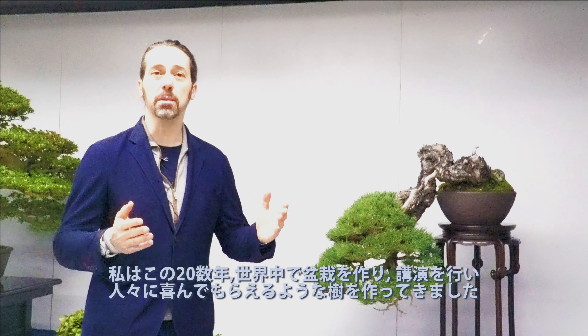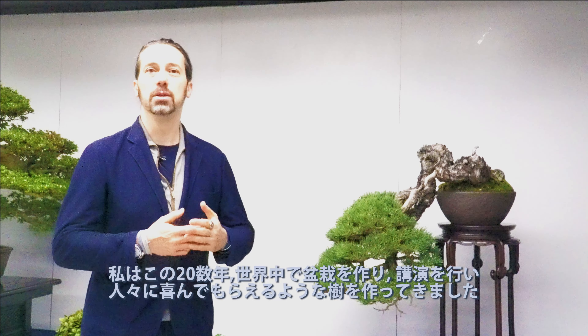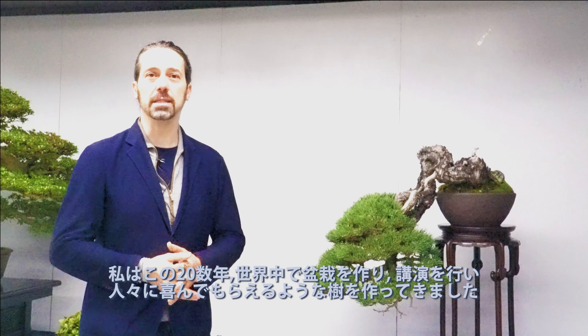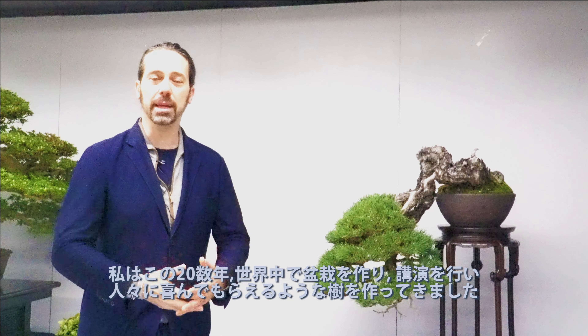In 2001 I returned to Europe and started my career, spending the last 20 plus years all over the world doing bonsai, giving lectures, and creating trees that I really hope make people truly happy.